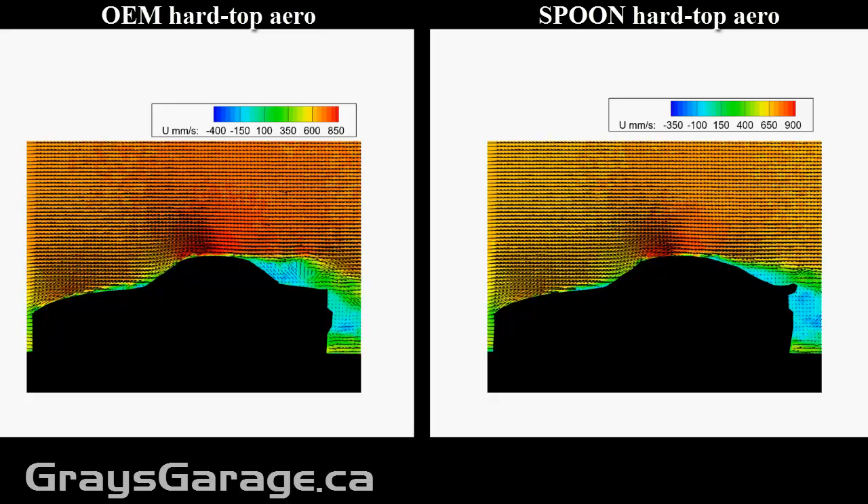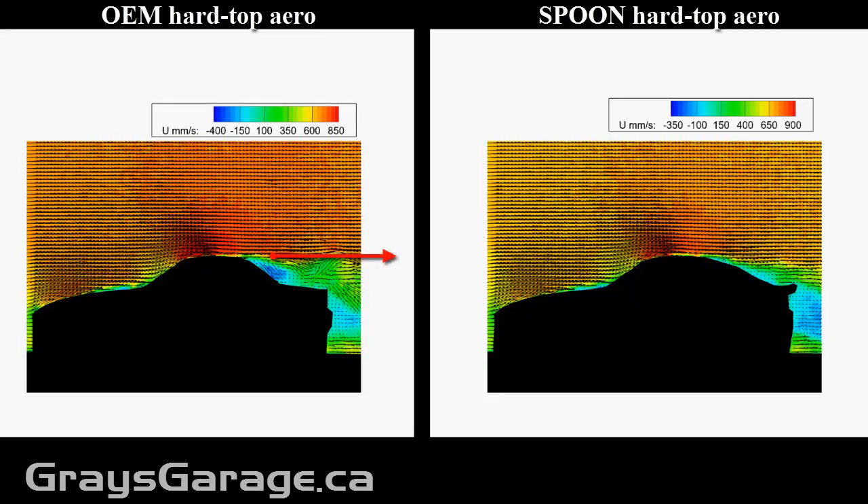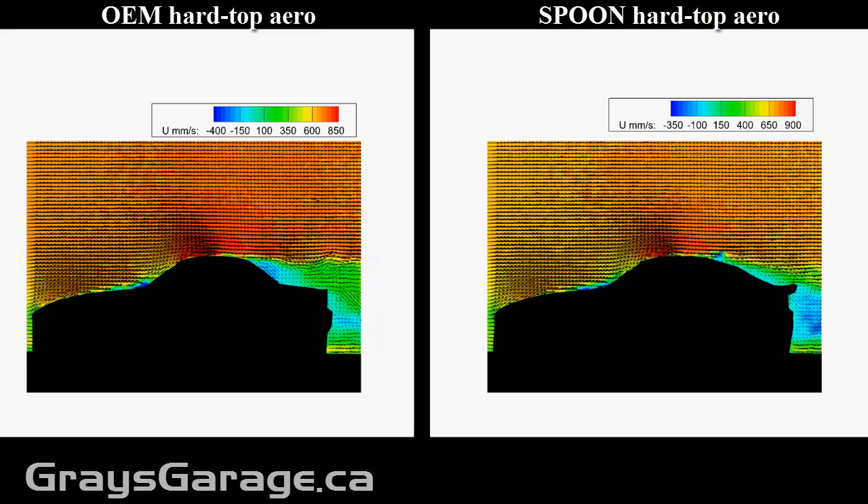Now let's talk about lift. To estimate changes in lift, we need to look at departure angles at the rear of the vehicle and see if the flow is being directed upwards or downwards when it leaves the vehicle. Let's look at the time average results to get a better understanding of this.